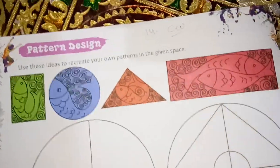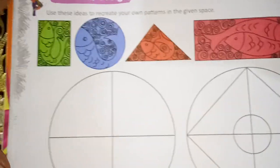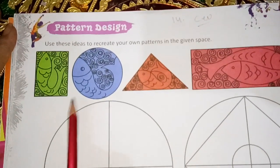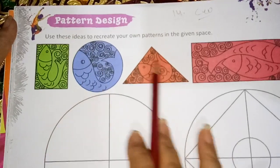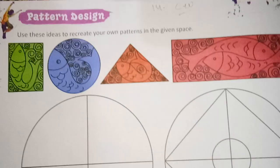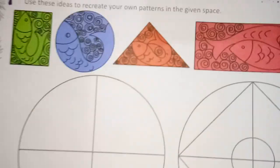Good morning everyone. We have now page number 14 pattern designing. Here a few samples are already here. You have to copy this or either you can make it your own design. I will tell you how to draw.